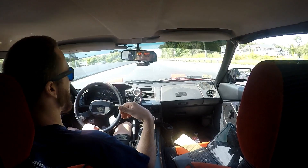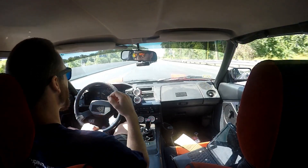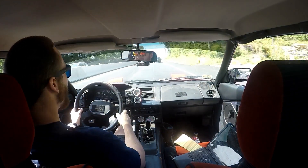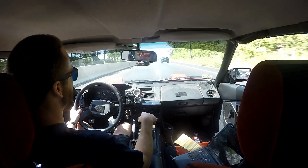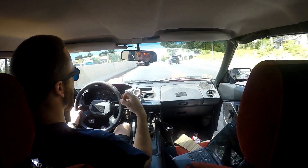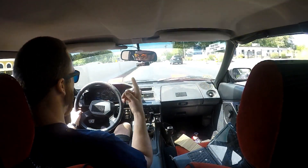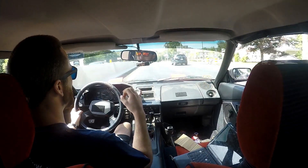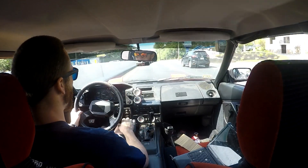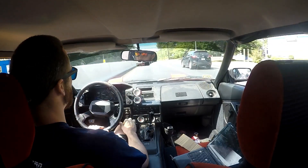Fixed the exhaust leak - I had this out but it sounded like a tractor because I had an O2 sensor hole that wasn't plugged. So I had like an 18mm hole in my exhaust. I'm excited to have that fixed - it sounds so much better now.